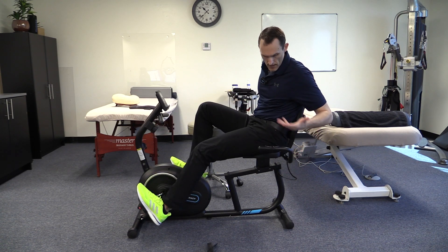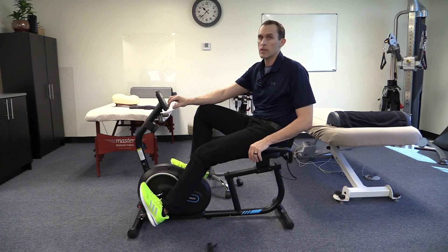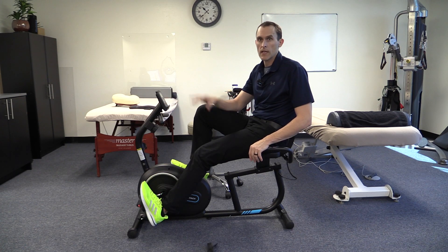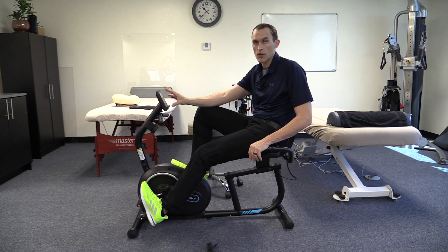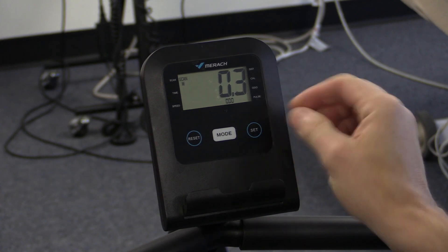If you're doing rehab exercise, trying to improve mobility, low-level endurance, or just increase your activity levels, this is going to be just fine. Mechanically everything is fairly straightforward. There is a water cup holder and a spot to put your phone, and then we'll talk about some of the settings on the electronic platform.